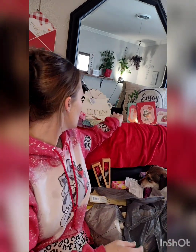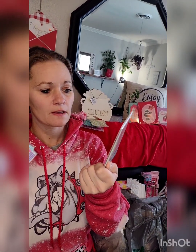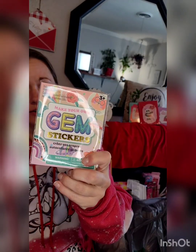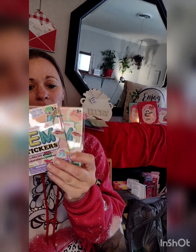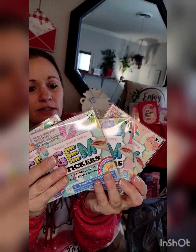Miss Elaine's make-your-own gym stickers — I think these are $0.50 each. They're sitting at two for a dollar. I thought those would be cute to add into the baskets — you just get little stickers.